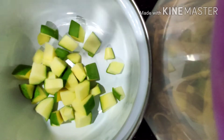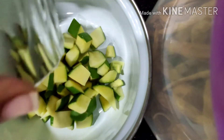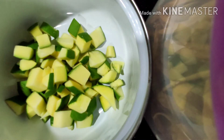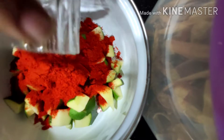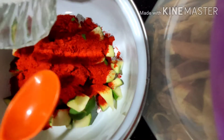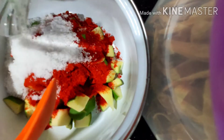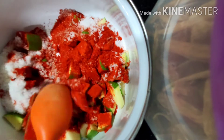Hi friends, welcome to my channel. Today I am going to prepare instant mango pickle easily. To prepare this instant mango pickle, add two cups of chopped mango pieces which is kept under sun for 30 minutes in a bowl. To this add four to five teaspoons of chili powder and three spoons of salt and mix all the ingredients.